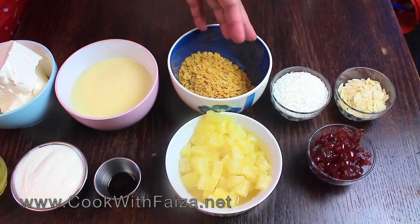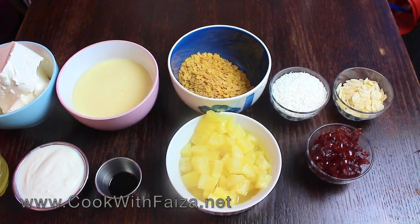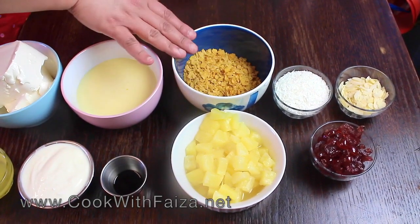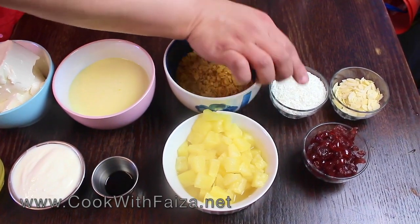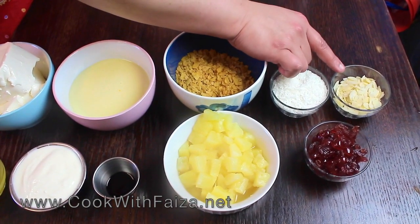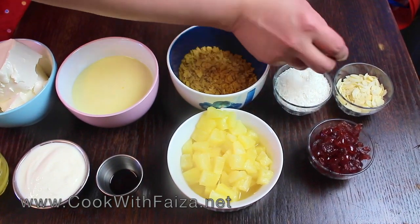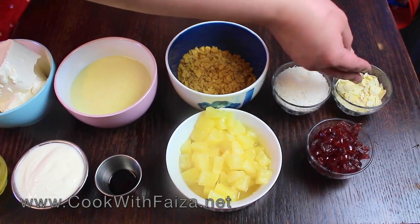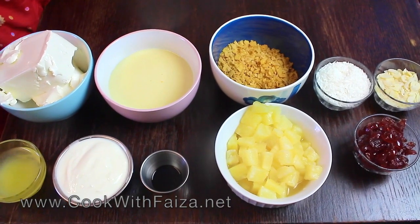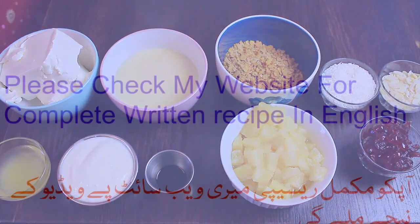You can also add granola, muesli, cocoa powder — there are many brands, you can use anything. Also desiccated coconut or almond flakes. These things will be done with all of these ingredients. This is served very chilled from the fridge. Let's see how to make it.